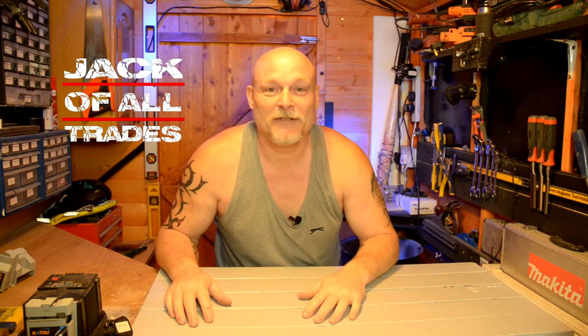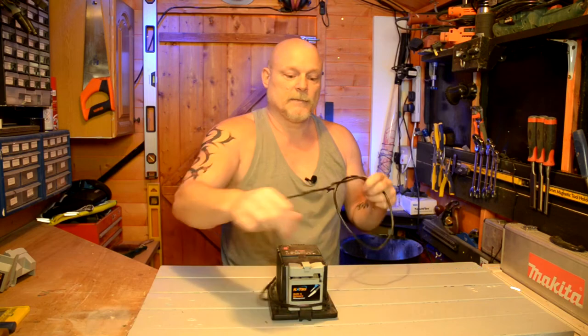Are you alright? I'm back. It's been a few weeks, in fact it's been a few months, but we're back. We're going to do another review video today on the Akatsu Multi-Tool Sharpener. It comes with a few attachments.